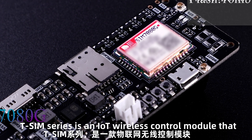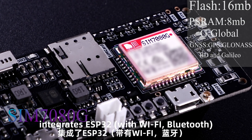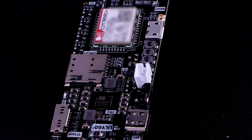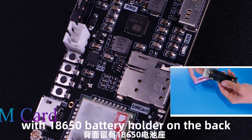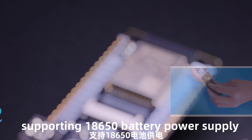The T-SIM series is an IoT wireless control module that integrates ESP32 with Wi-Fi, Bluetooth, and 2G communication modules. It features a solo-touch function and low-power consumption design, with an 18650 battery holder on the back, supporting 18650 battery power supply.